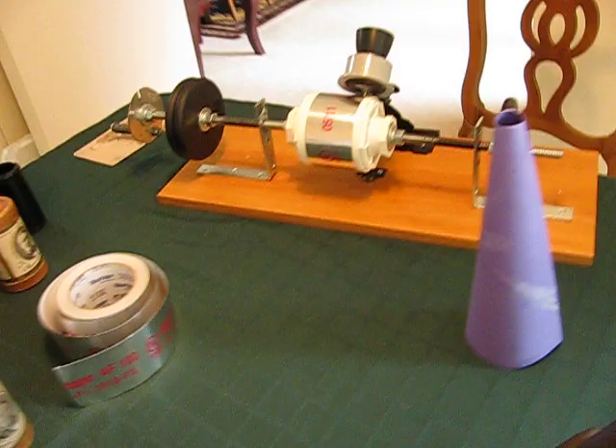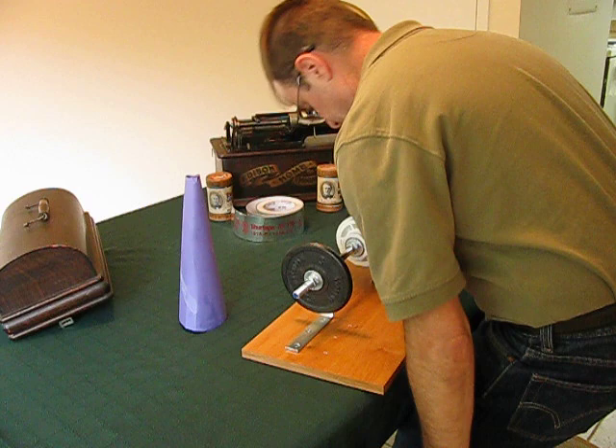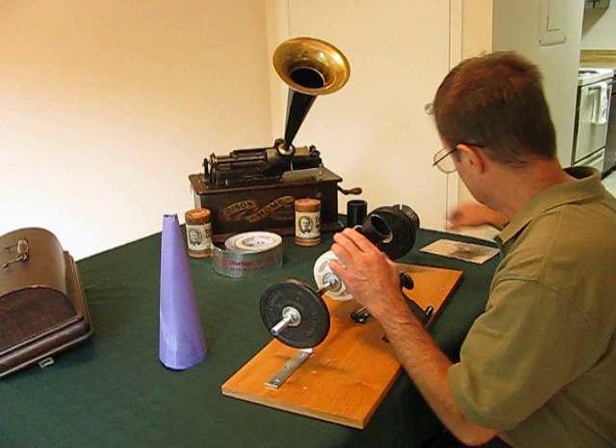Now we're going to pass off the camera here for a second. I'm going to see if I can record something. We'll go around here and see if it works. Let's see if we can get this sucker to work here. Alright, move that out of the way.